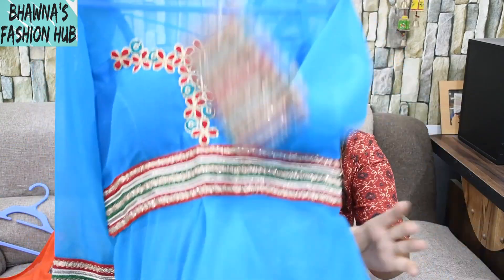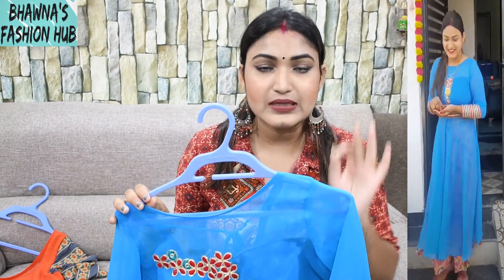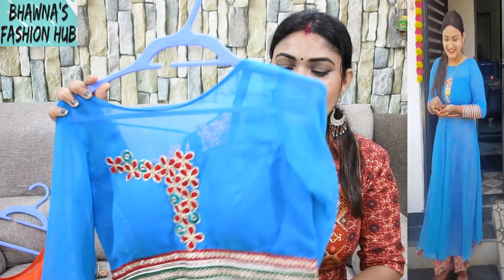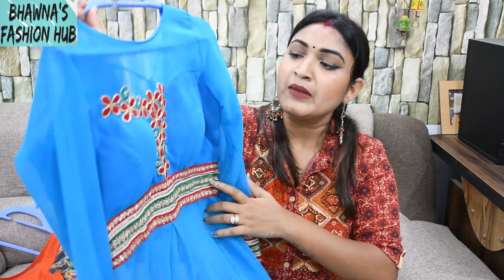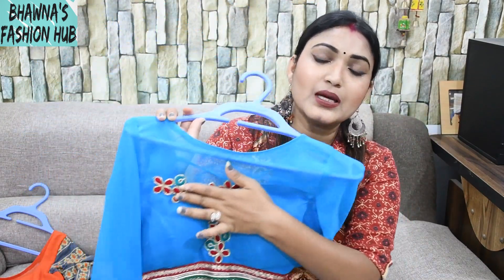The number one dress I have is a sky blue color. You can see the dress look — it was a plain fabric of georgette in sky blue color, which I have designed in this way. Let me first show you the neck part — it looks very good, very unique.